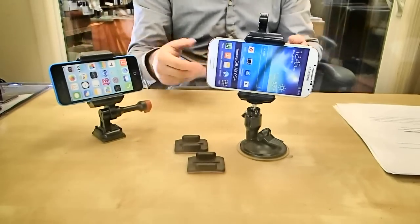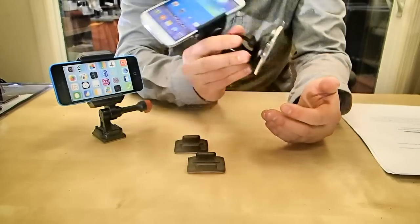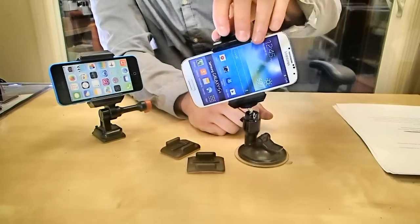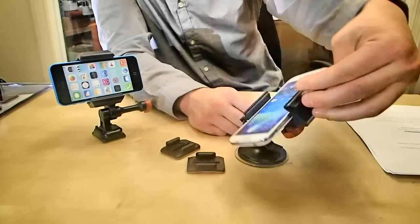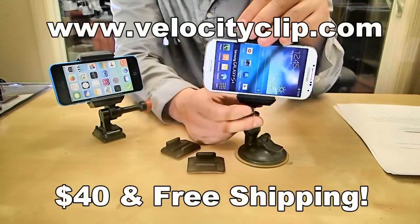You can use a different mount like the suction mount over here — same exact mount, just a different accessory. You just stick it on your windshield. The cool advantage about this is you can actually adjust it to any fixed position that you want, so wherever you want to film or see your GPS from, you're pretty much good to go.